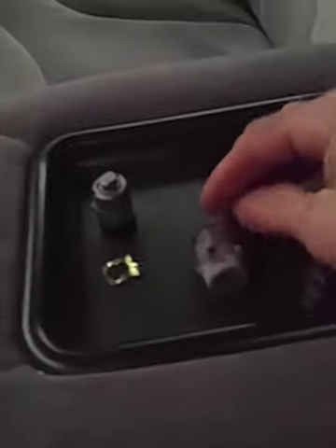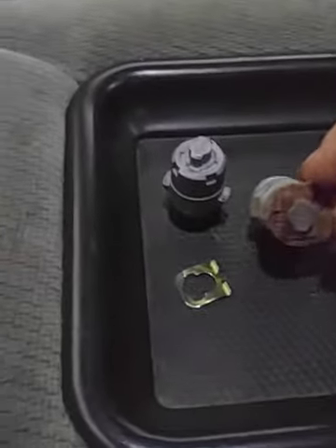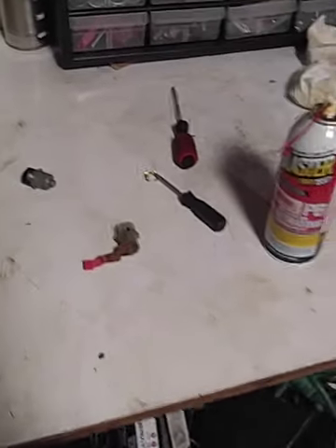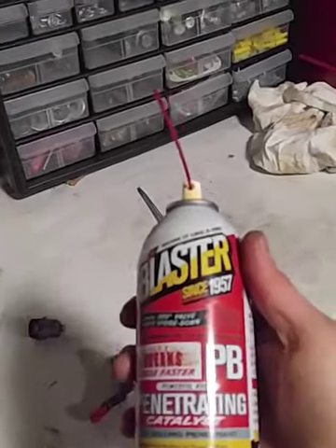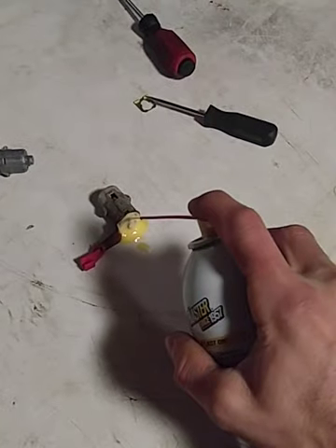I'll take this inside to switch them out. I'm here on my bench — I've got some PB blaster. I don't know if it helps but you can spray some on there — you don't have to.